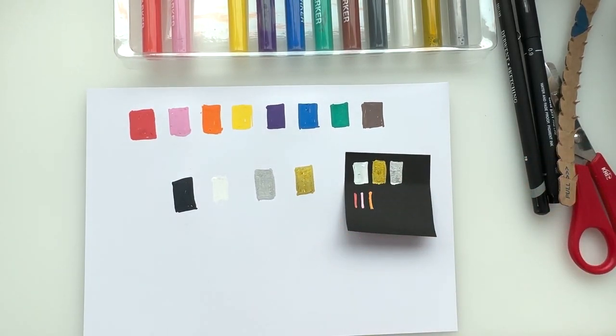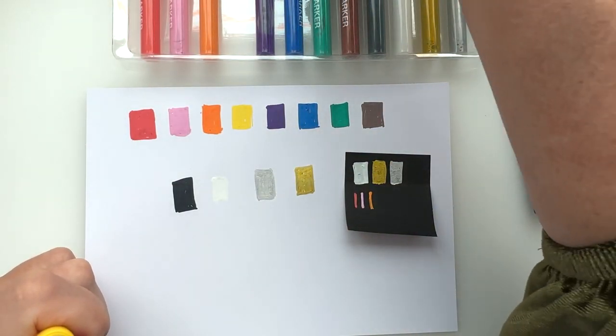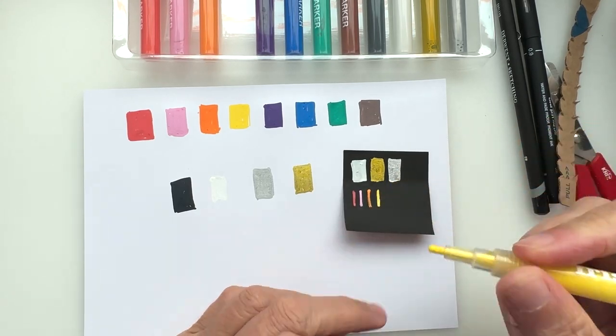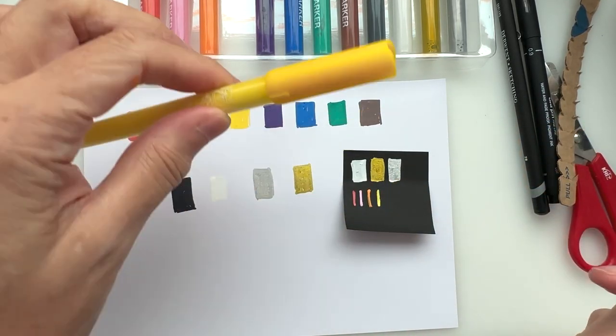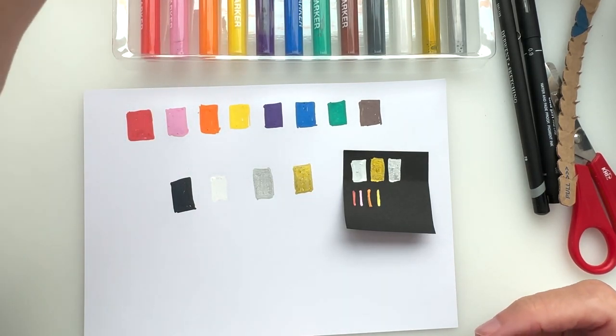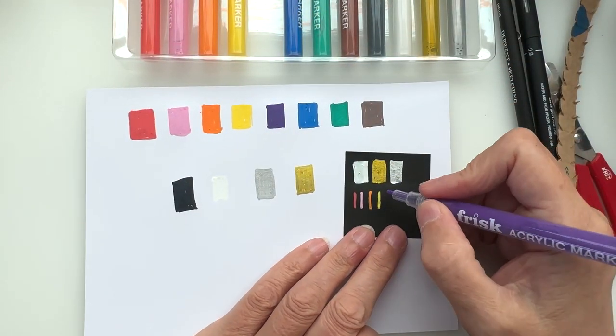Hmm, this is giving me ideas. I do like Bristol board, but for some reason on here it's just kind of chewing it up a little bit, so that's making me a little bit wary about doing a lot of strokes. There may be some tips in the magazine.